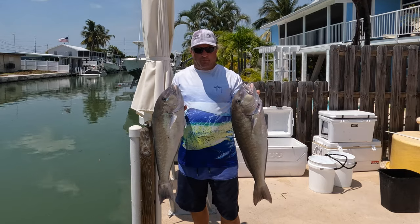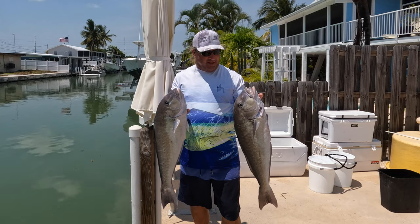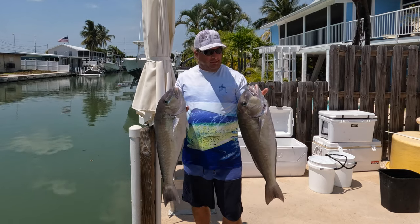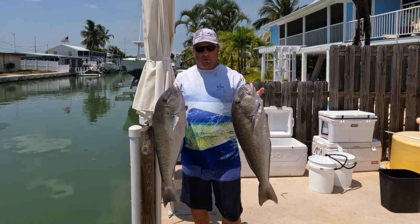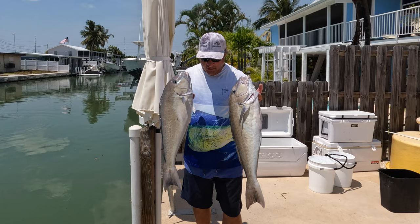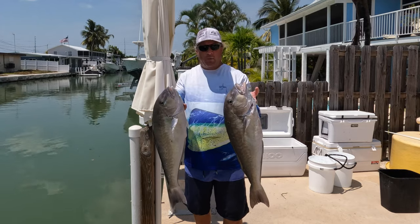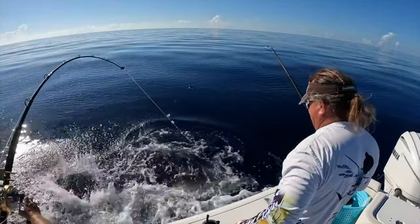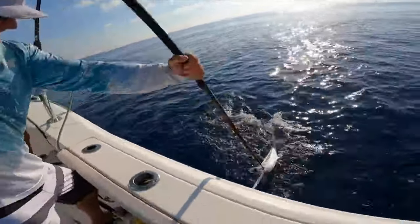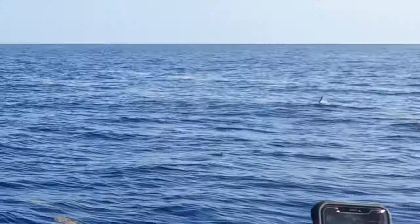Hey guys, Captain Matt, Marathon Sport Fishing. It's tile fishing season today. I'm going to show you a little run we do offshore and show you a little bit of how to catch and look for blue line tiles down here in the Florida Keys. These are two big donkeys for the species — big fish. We got a limit of six today. Grab your life jackets and hang on, welcome aboard.